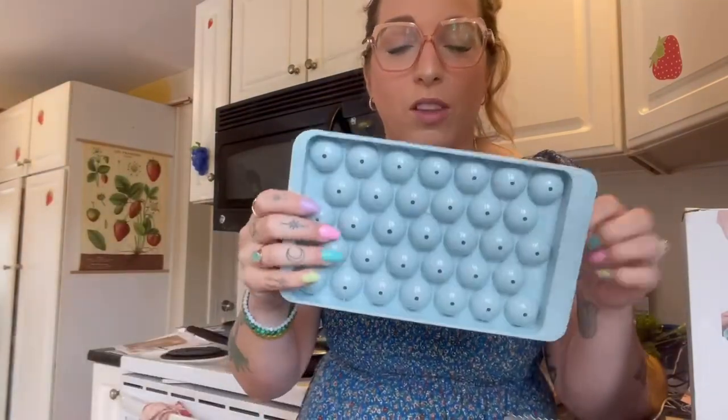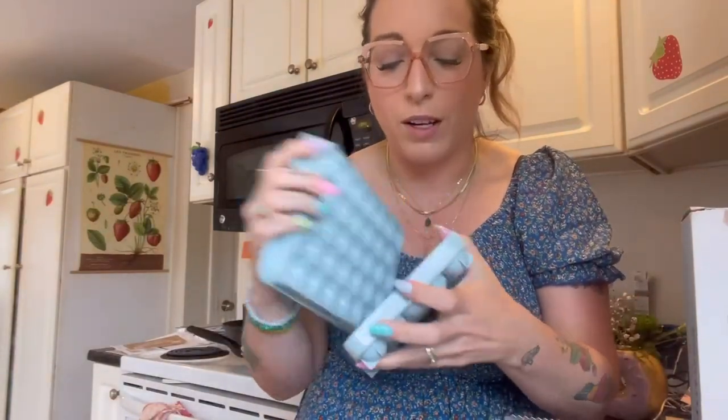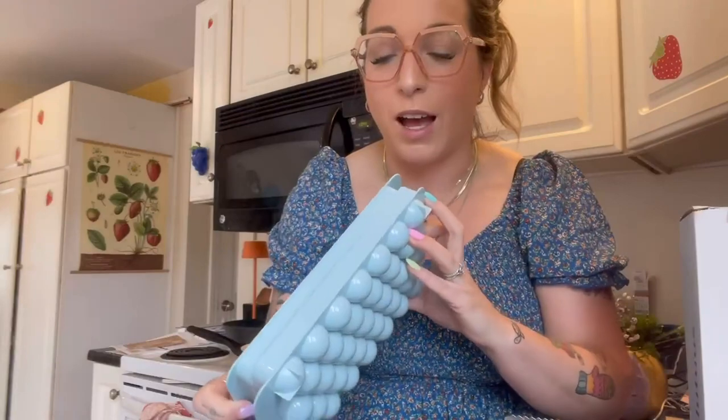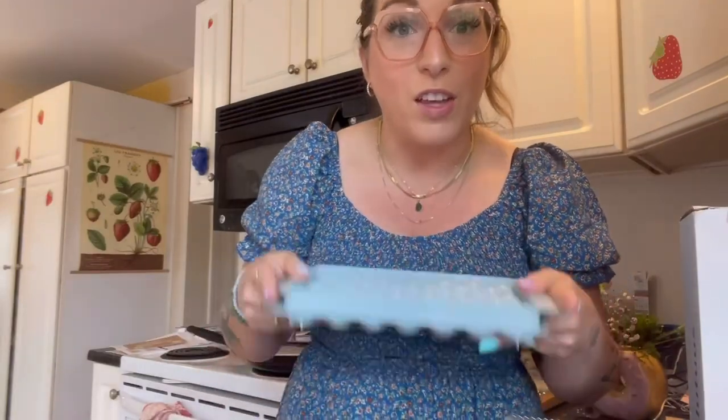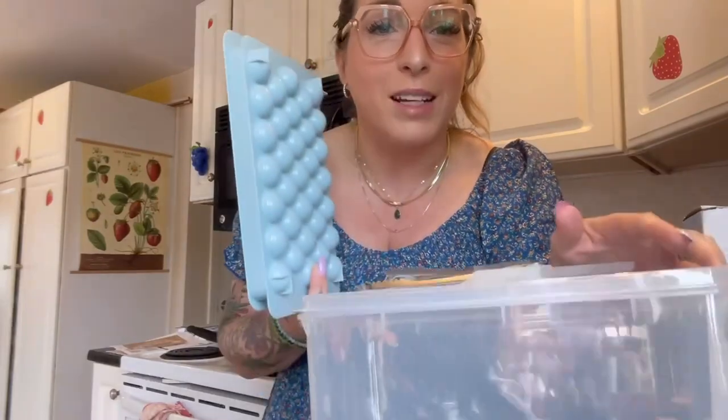What these do is you fill them up through these little holes, which we're gonna do, and then when they're frozen you open it up and you can just pop the ice out. I'm gonna fill this and freeze it — I'll freeze all three — and when I come back I'll show you what they look like and we'll pour them in here together.